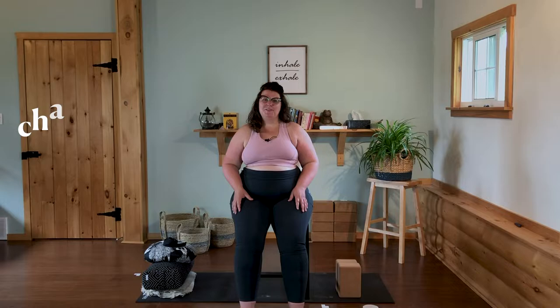Hi there, I'm Kate Moser. My pronouns are she and her, and welcome to another video in the No Knees Please series. This is Seated Chair Flow Fun. For this class we will be doing the entire class from our chair, seated in the chair, so we won't be getting up and moving around the chair. Just so you know what we're about to do.